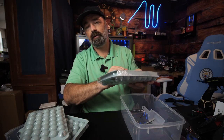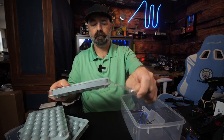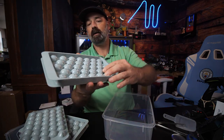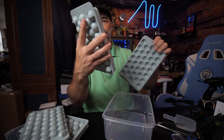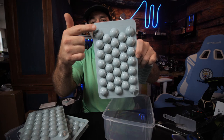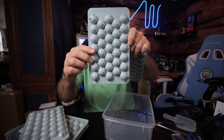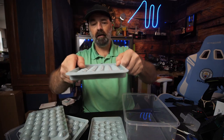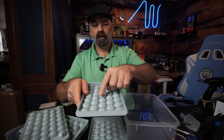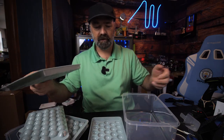We're going to open one of these up and I'll show you how it works. The ice molds come in two different halves. The bottom has feet on the corners for stability. The tops have tiny little holes so that when you press it down over the water, the air doesn't get trapped inside and mess up your ice cubes.